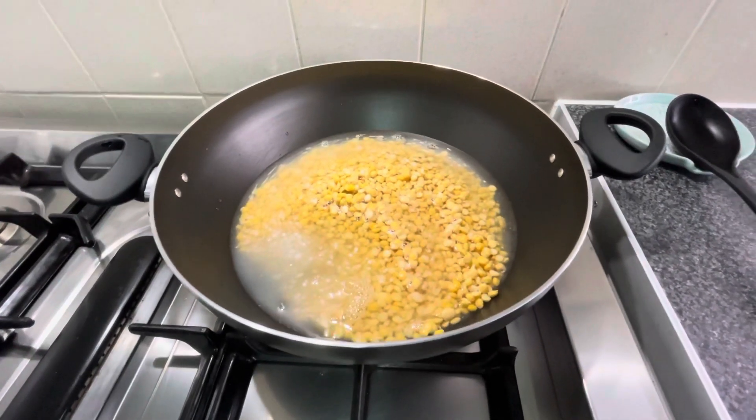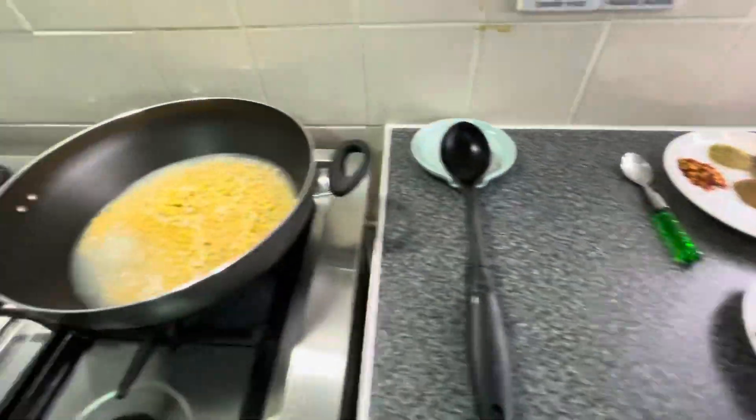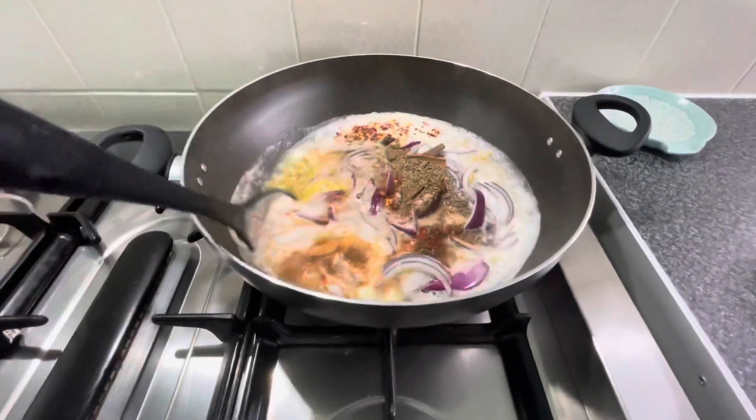Now I will set the flame to medium. I will add onions, garlic, and some dry spices, and I will add the chicken. Let me show you — dry spices, onion, whole cloves of garlic — everything I have added.